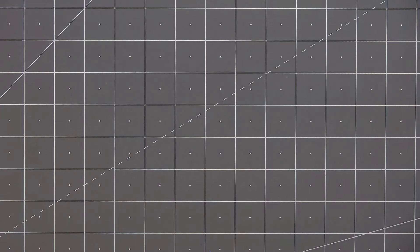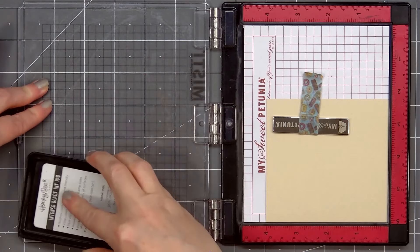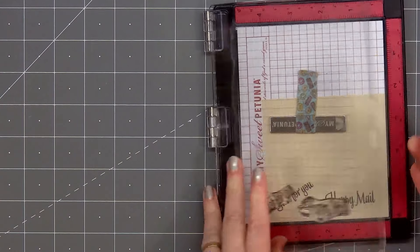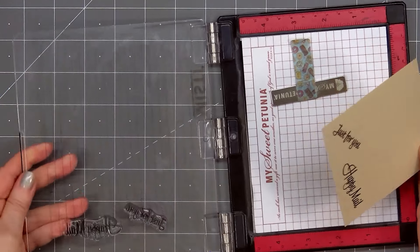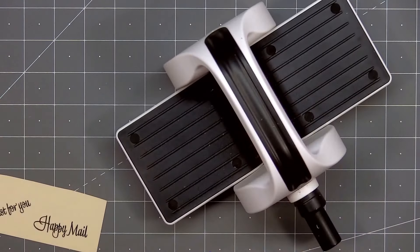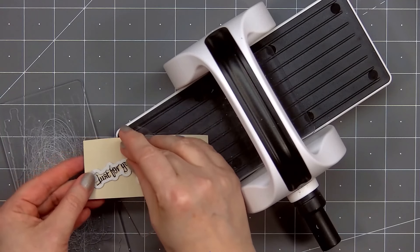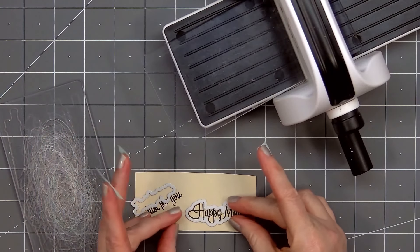I'll put just a tiny bit of the watercolor on an acrylic block, spritz it with water, mix it up, put my paintbrush in there, and gently tap my paintbrush all over the card adding a lovely white splatter. You won't see the splatter on the very center but you will see it on the outside edge and also on the shells. I'll set that aside to dry and start working on the sentiment. I have a scrap piece of light tan cardstock in my mini Misti and I selected two sentiments from the mailbox memo stamp set: happy mail and also just for you.